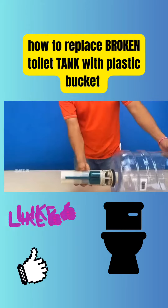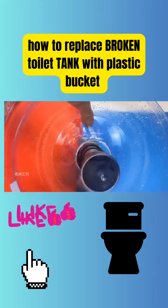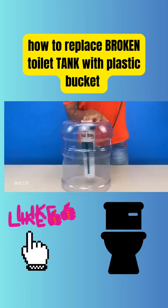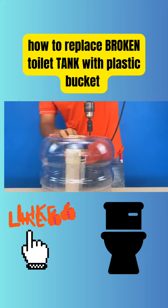He waited 10 minutes, then put them in a basin and cleaned them thoroughly with a brush. He then places the fittings on the bottom of the bucket and marks the location. Using a power drill he cuts the holes and installs the fittings on the bucket. Next, he places the bottom of the tank on the bottom of the bucket and marks the location of the outlet and inlet holes, then uses a power drill to cut the holes to ensure the tank fittings are properly attached.